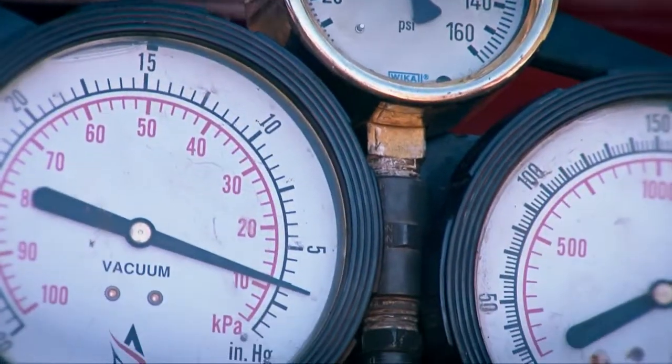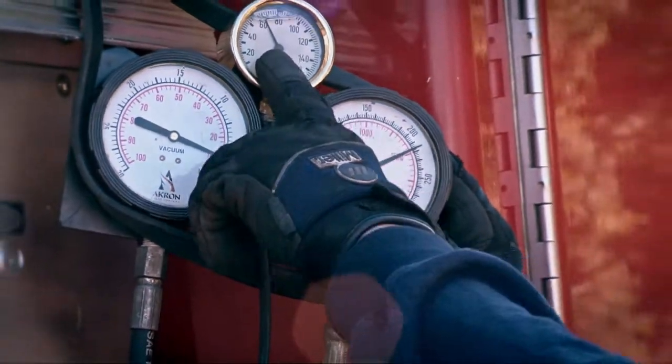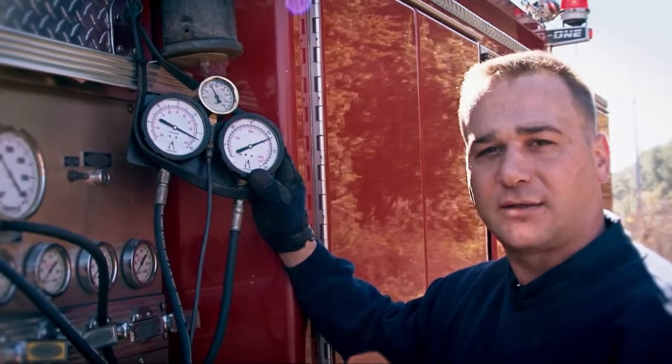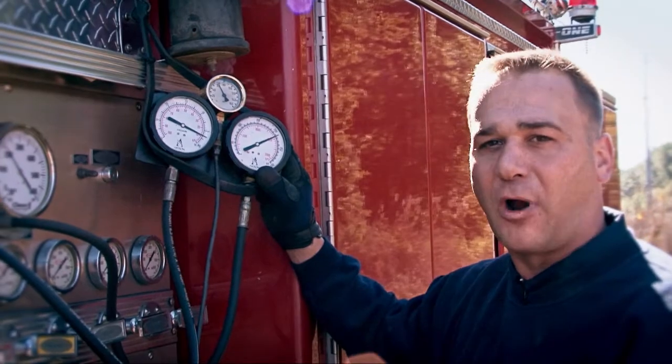So now we've run into the same problem that the department ran into. We're able to achieve our 68 but we can't get 250 psi, even though the truck is maxed out at its maximum RPM. So more than likely, we've got an impeller issue or possibly a wear ring issue. We're going to go ahead and shut down the truck, discontinue the test, and move into the shop and see where our problem is.